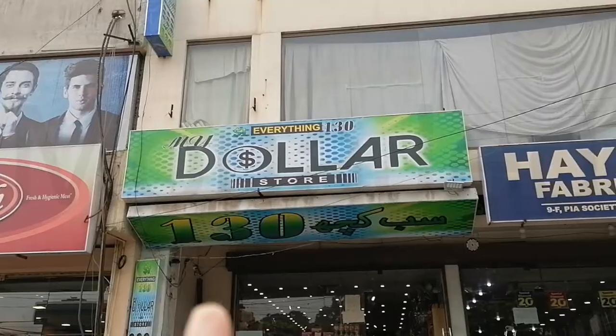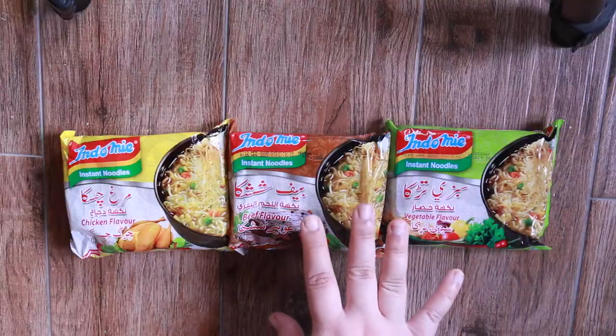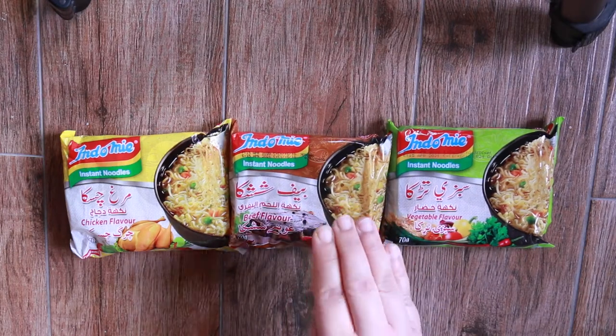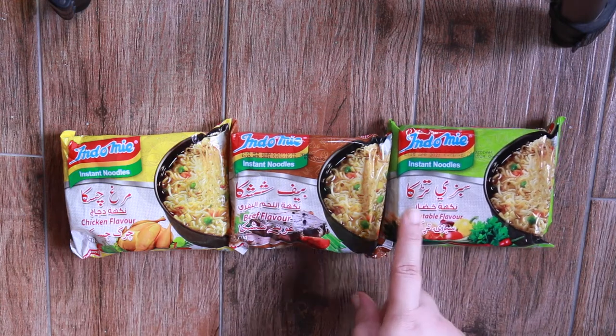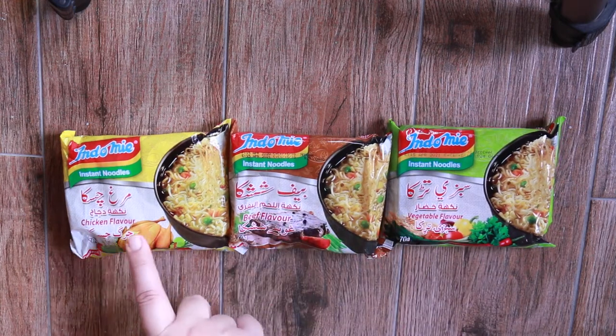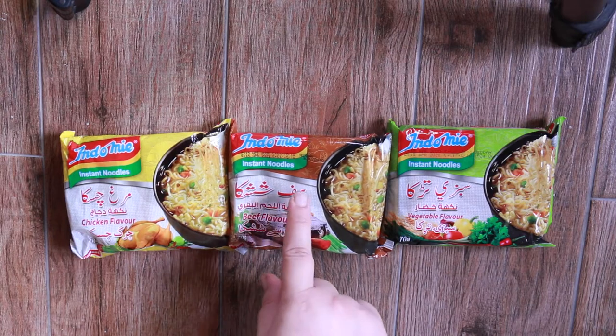Okay, let's go buy these — and I got my purchases right here. Now I'm going to open this for you and also show you the inside seasoning and chili powder. So we have Sabzi Tarka, Beef Shashka, and Murug Chaska. I tried to find what that word means — it means enjoyment. So beef enjoyment.